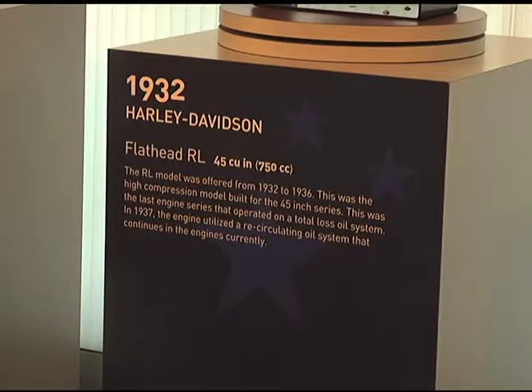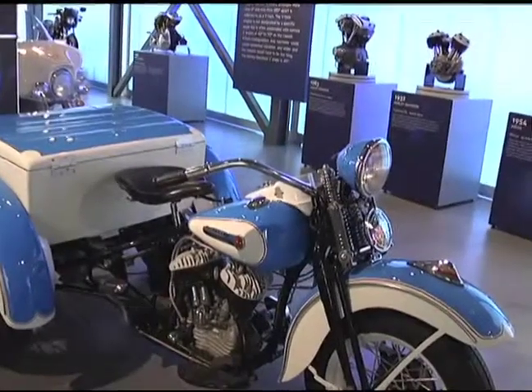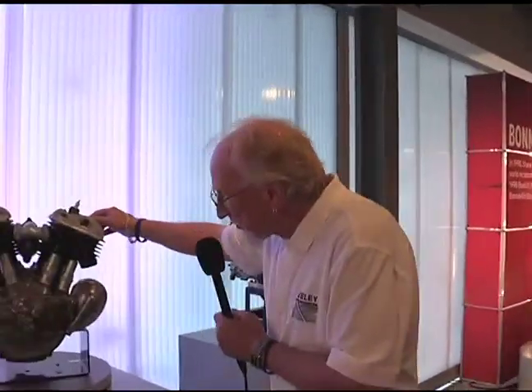Now we have the 1932 Harley-Davidson 45 inch. It's come out of an RL. And again on the Lazy Susan you can still rotate it and look and see how the carburetion setup is over here. Like it was on the JD, it's actually screwed into the heads with the pipe fitting.